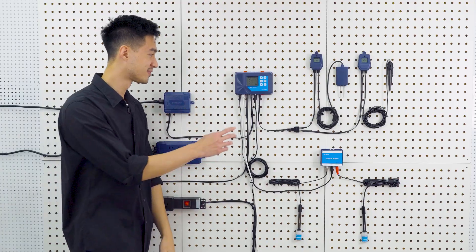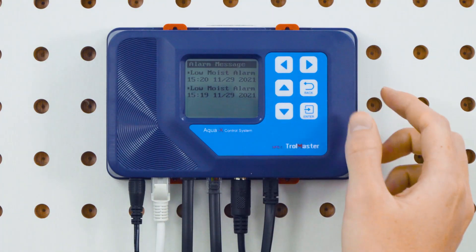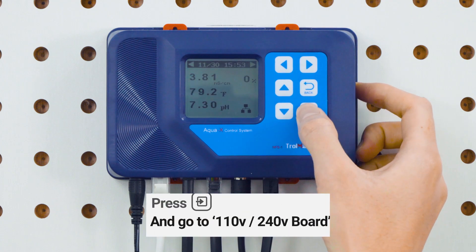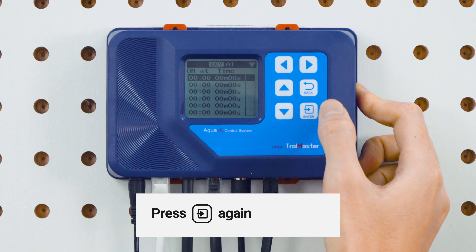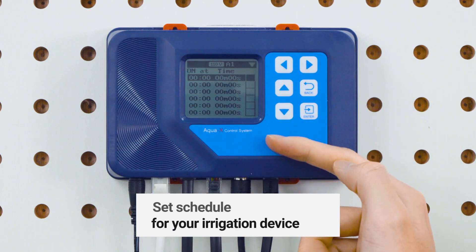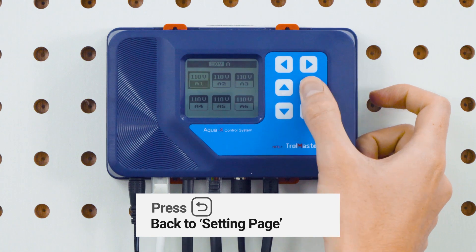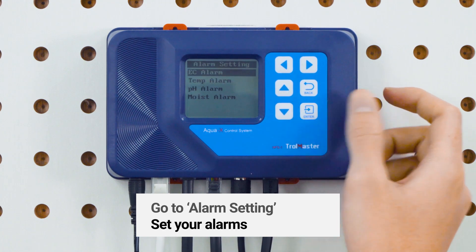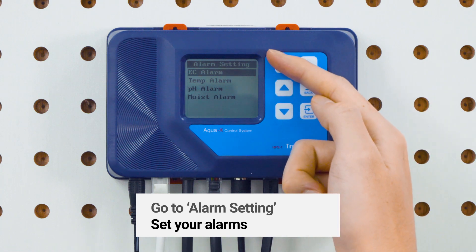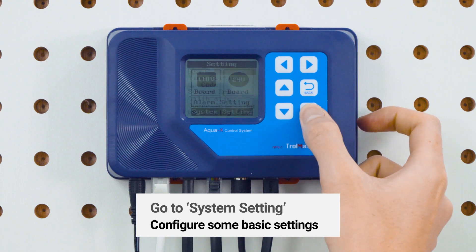Let's see how that works. The six buttons over here on the panel allow you to change set points for your timer settings and access different functions on the controller. Click right once to access the alarm messages page. Here you can set the schedule for your irrigation devices. You can access the alarm setting page to set your alarms, and you can access the system setting page to configure some basic settings.